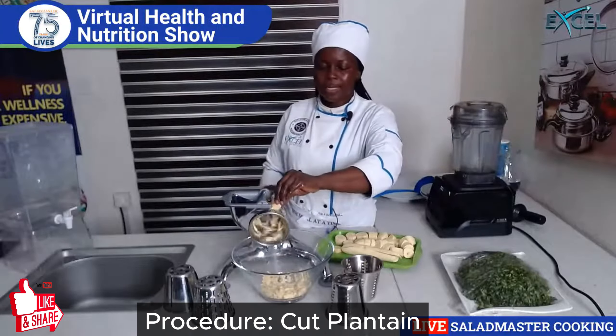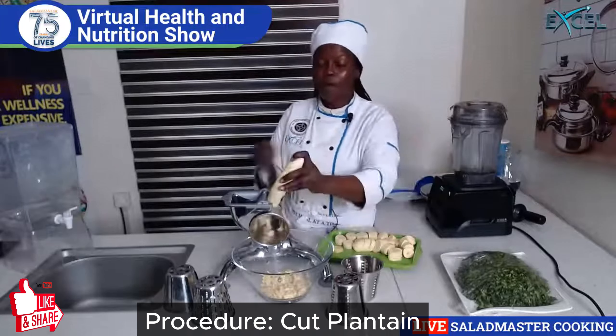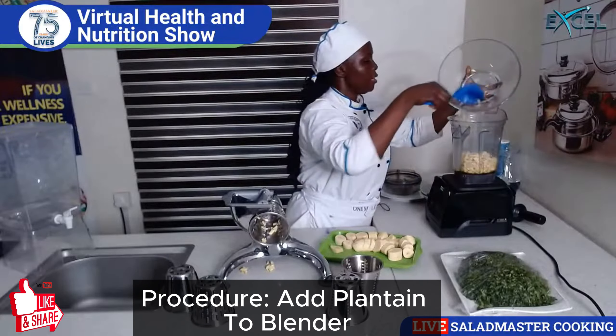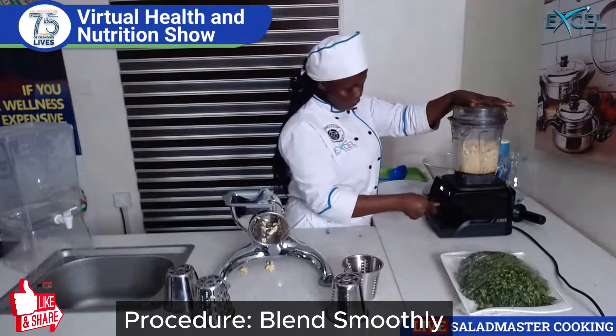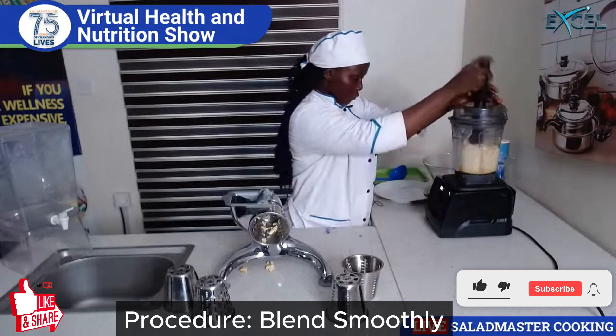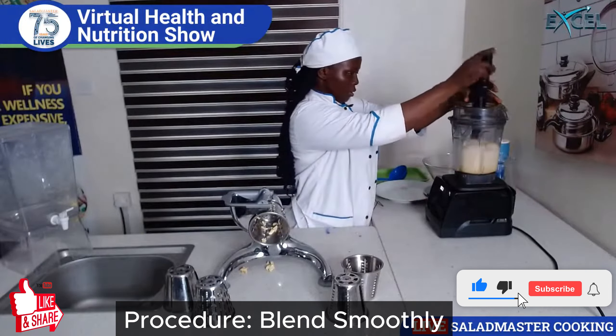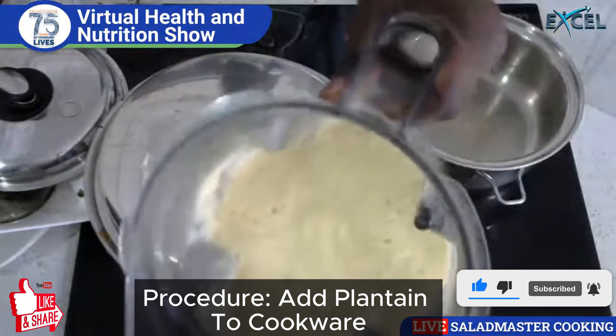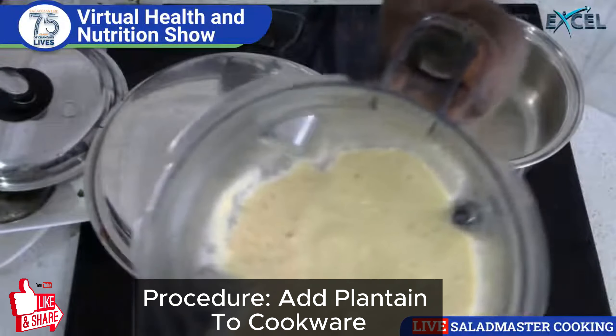I'm using this Salad Master food processor — it's a master of foods. If you're using a blender, you have to use a blender. Okay, so this is the blended plantain — see how that looks, beautiful isn't it?